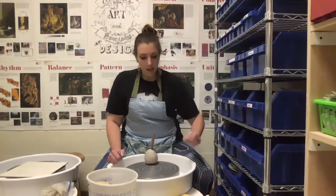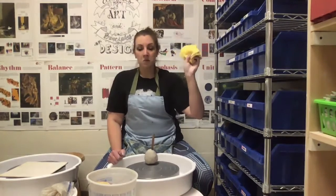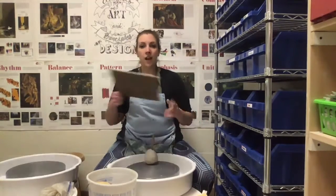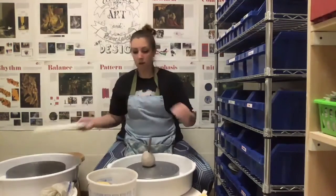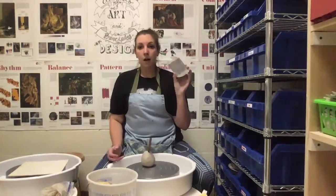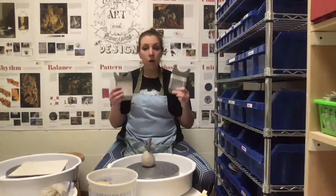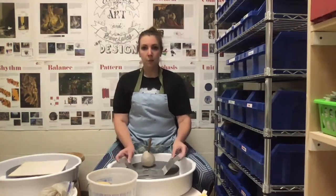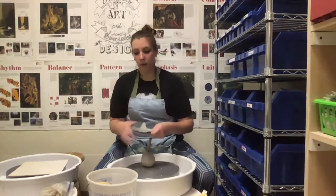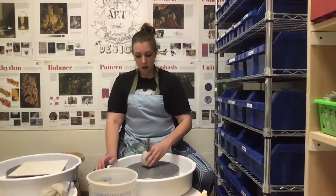The next thing that I have is a rag, and that's just going to be useful for wiping my hands. If you don't have a rag, it's not a huge deal. Then I actually have a wear board for my piece after I'm finished. I have these potlifts, and I decided my piece was going to be small, so I picked up the small potlifts. You're going to use those to pick up your pottery off the wheel. And then I have a ball of clay.